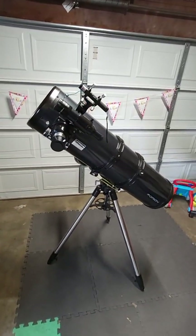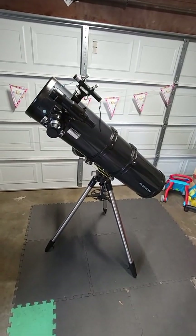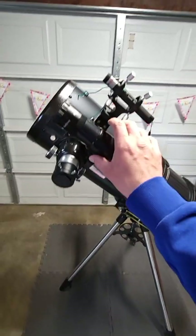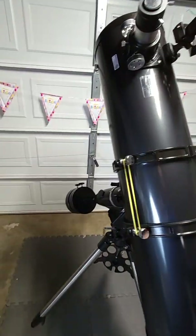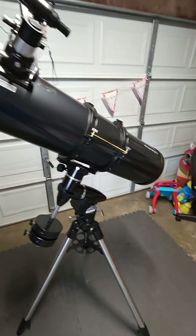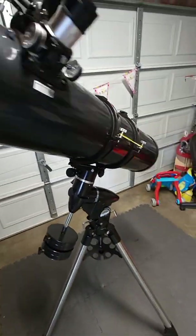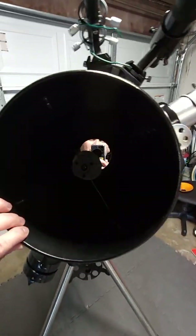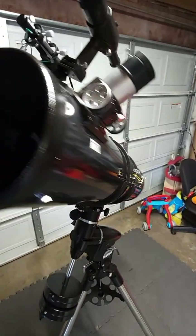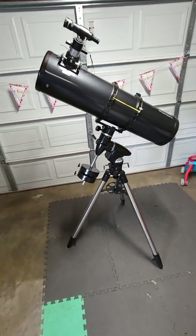Thanks again for watching. I'm going to have another video for my 12-inch telescope and hopefully that's going to help you guys out. I appreciate your time. If you have any questions, please put them in the comments and I will do my best to answer them — just be aware that I'm terrible at answering in a timely manner. God bless, and as always, clear skies to everyone.